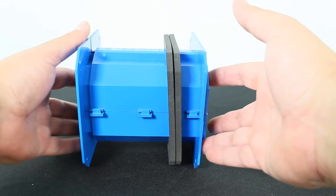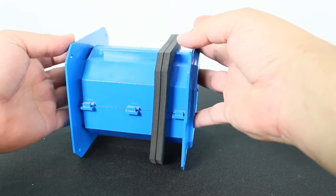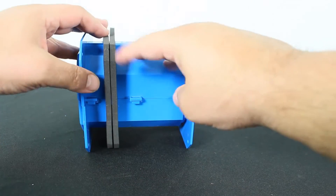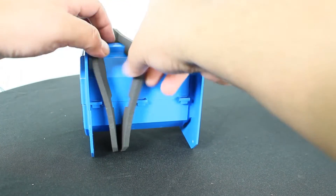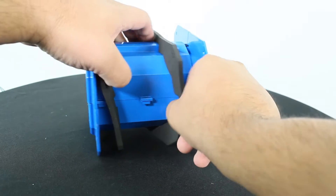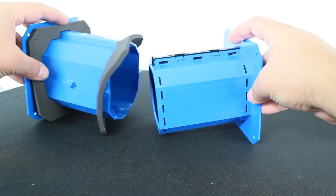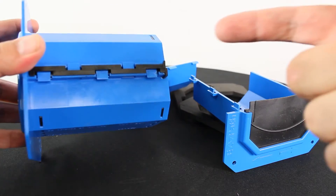A single unit installed in a wall exceeds the cable carrying capacity of a four inch sleeve utilizing typical putty firestop. Multiple gang devices utilizing available duplex or quad wall plates provide additional capacity or segregation of cables.